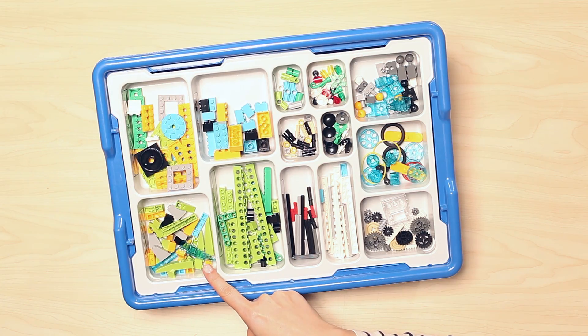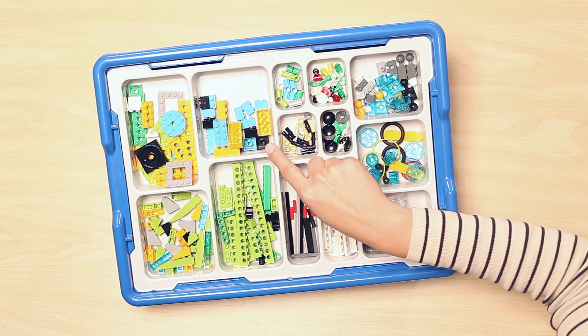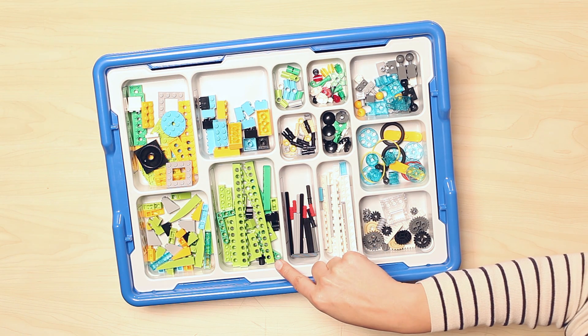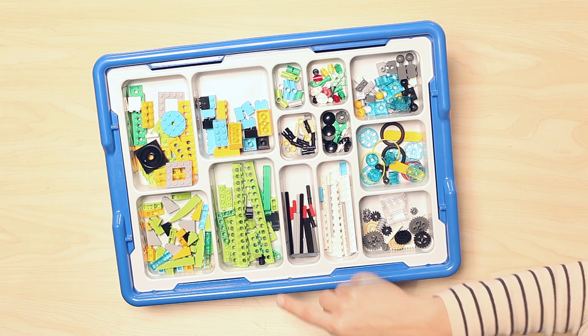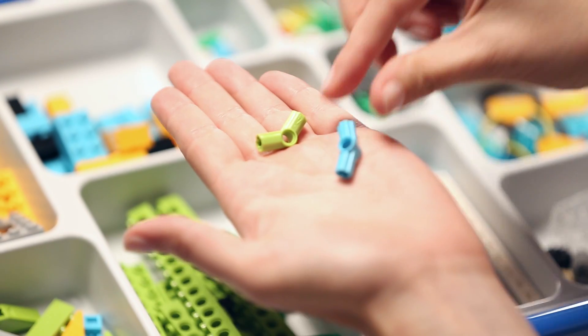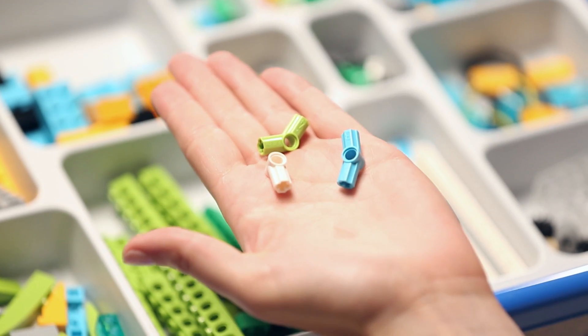Directly below, you will find all of the roof brick elements. Going back up to the top of the tray, this compartment is where you will find all of the basic brick building components. Below our basic bricks is the collection of beams with holes, and here you will also find a special element which is a beam with plate. Going back up to the top, here is a small compartment filled with angular blocks, tubes, and axle extenders, all in a different color for each different type of element.